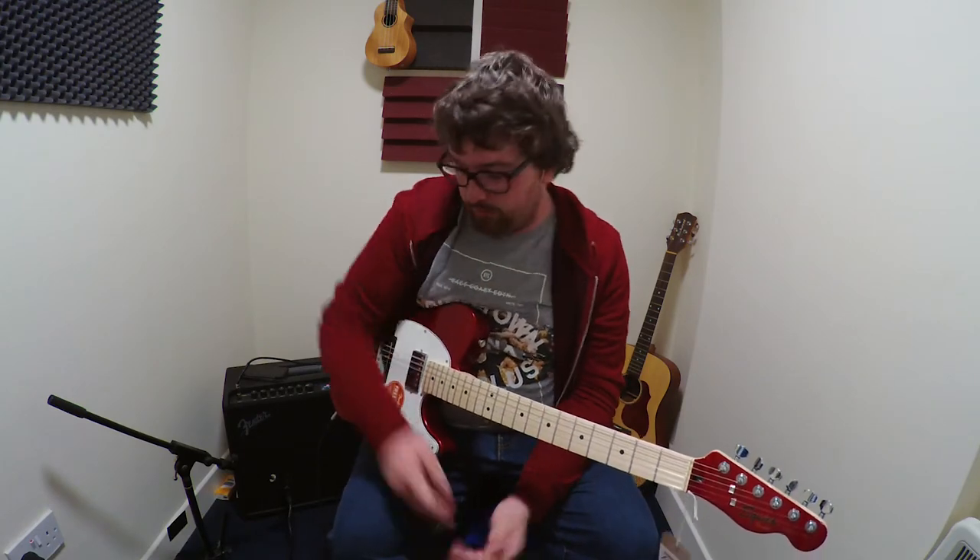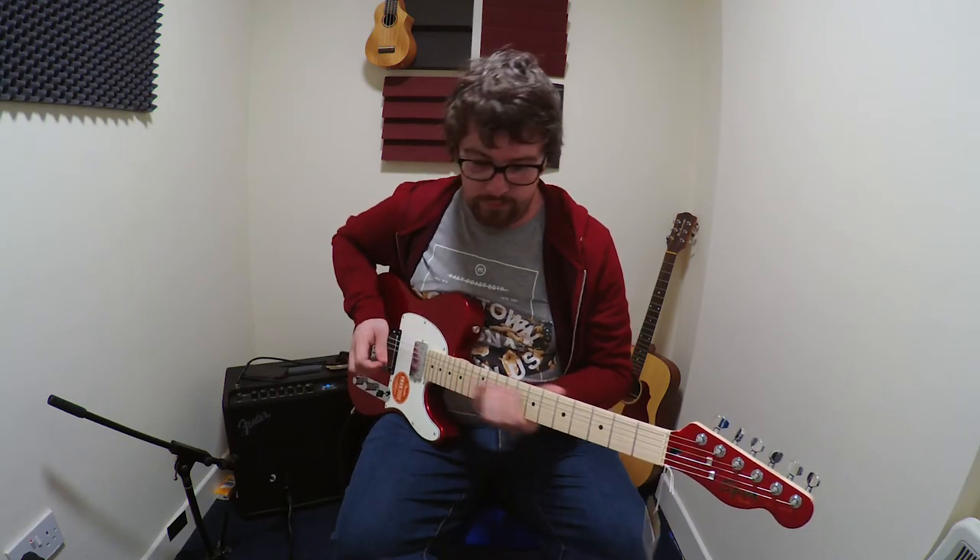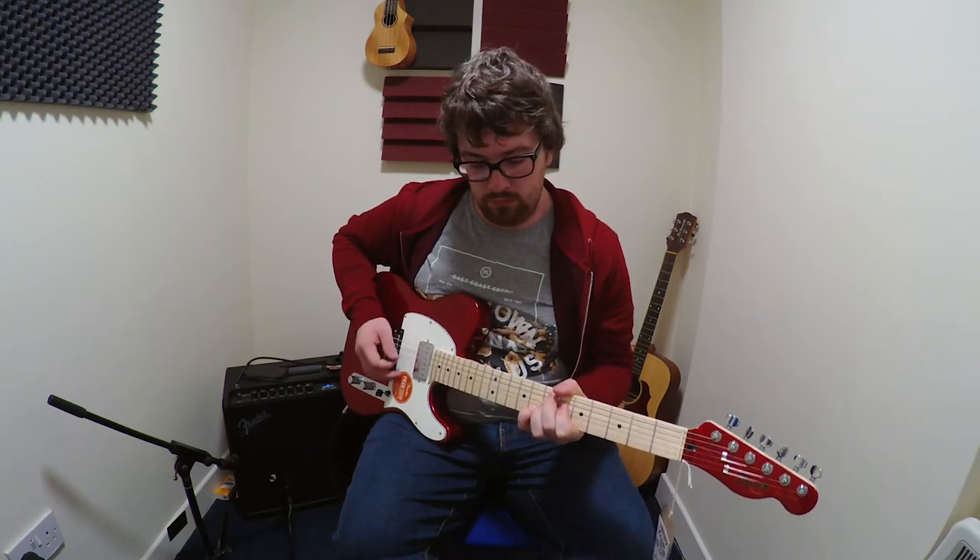So that was all three pickups on different positions playing through the same riff, and then some jazz to show you can get other sounds out of it. It does a really nice distorted sound — you can get a nice woman tone out of it, that kind of lead woman tone that Clapton was famous for. You can get that out of this guitar quite easily.